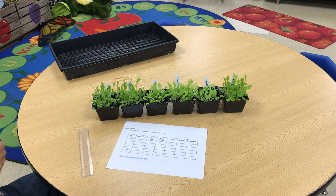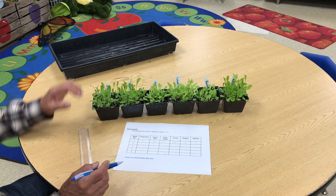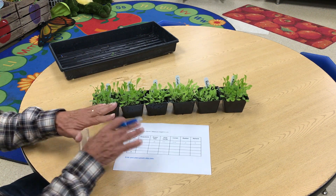That's taking your lettuce data — you're going to do it every week the same way. If you want to come in and make some drawings and take some close-up pictures of the leaves, you can do that too. But this is the height data.